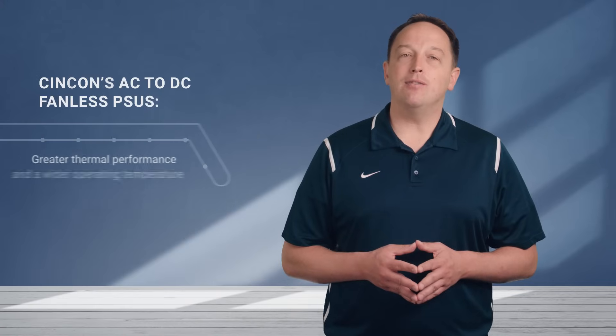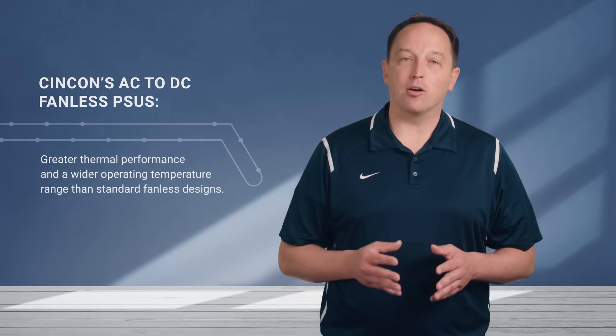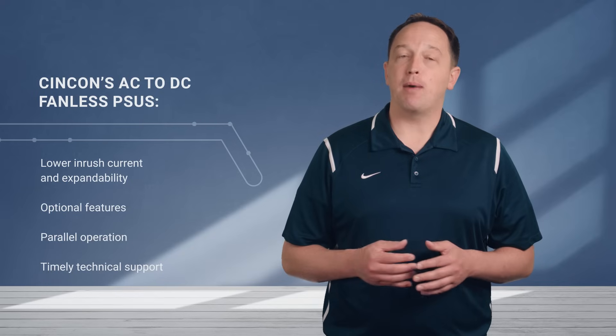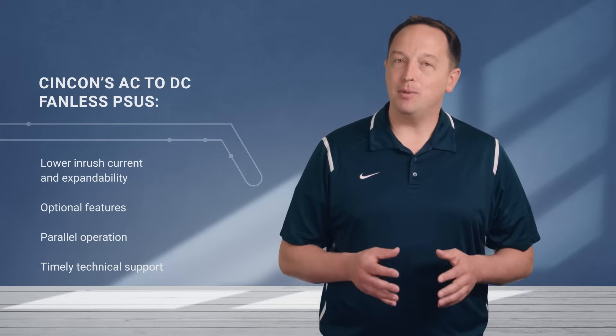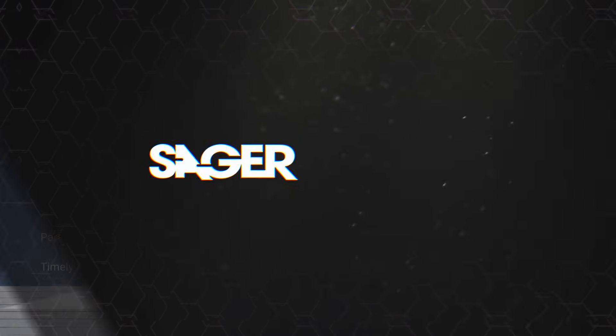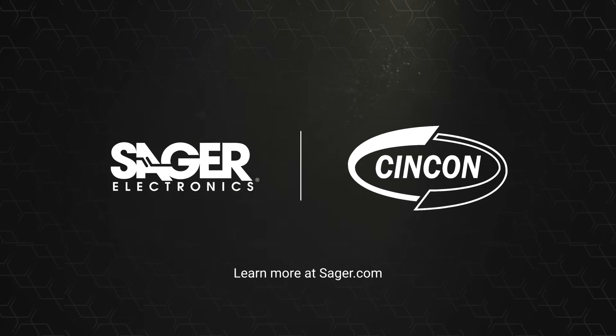Syncon's AC to DC fanless PSUs with base plate cooling provide greater thermal performance and a wider operating temperature range than standard fanless designs. They also have lower inrush current and expandability through different packages, optional features, and parallel operation. Syncon also offers timely technical support to help designers select and implement the right solution. You can learn more about Syncon AC to DC fanless PSUs at seger.com.